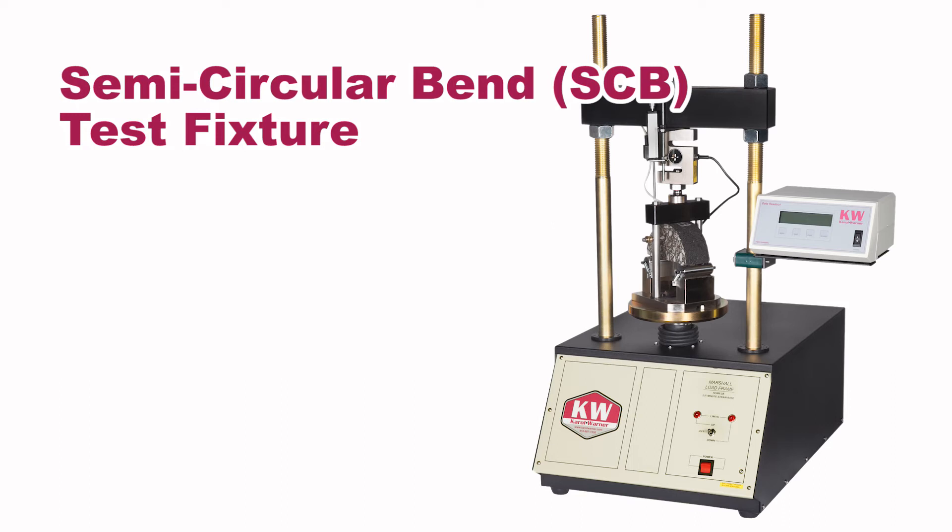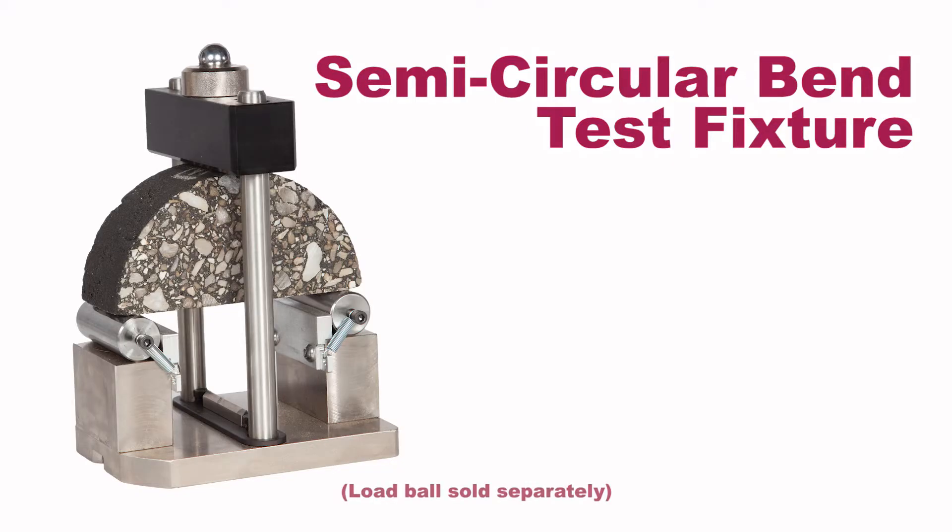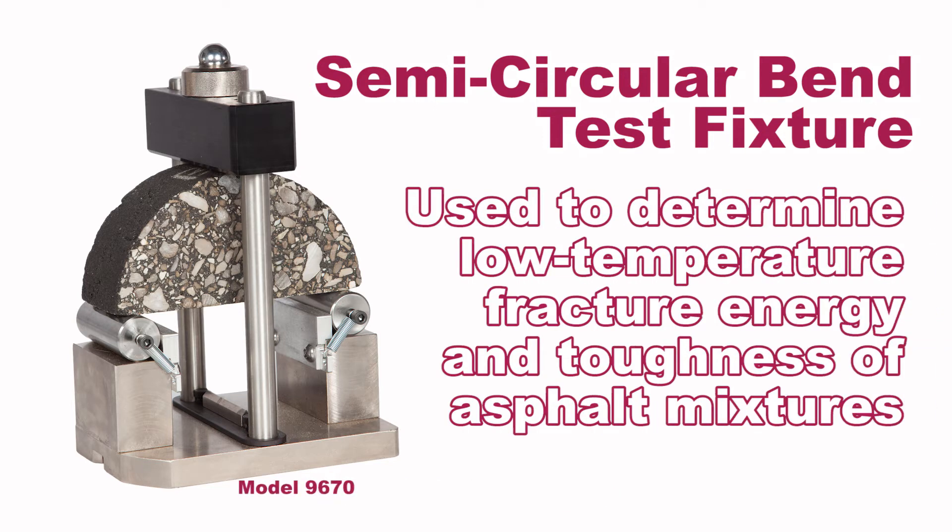Rest assured that your superpave testing results will be repeatable and reliable with the semicircular bend test fixture. The semicircular bend, or SCB, test fixture is used in Marshall stability load frames to determine low temperature fracture energy and toughness of asphalt mixtures.